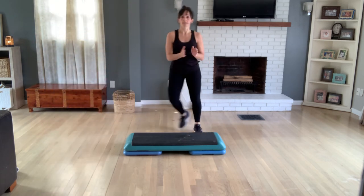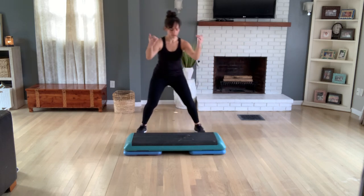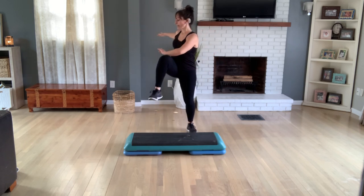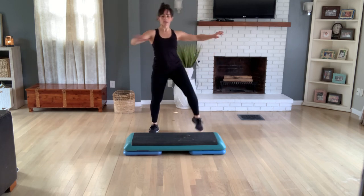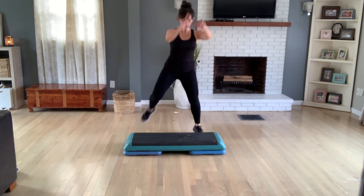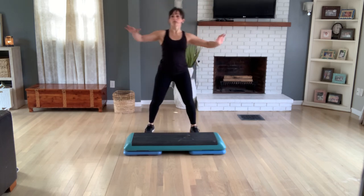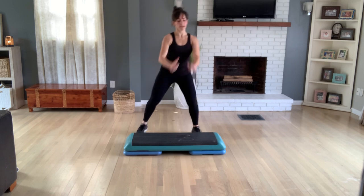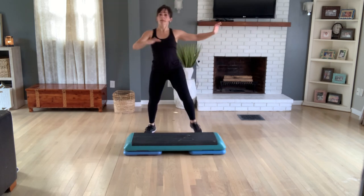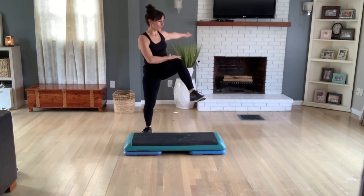Tap your left foot only for four, three. Hamstring curls. Take it into a knee lift now and reach across the body. Hamstring curls. Again, roll back for three, two. Knee lift, reach across. Hamstring curls. Again, roll back for three, two. Reach across with knee lifts. A couple more times.